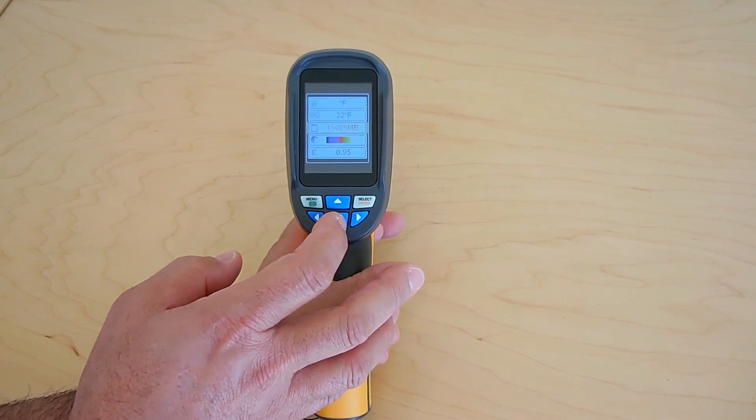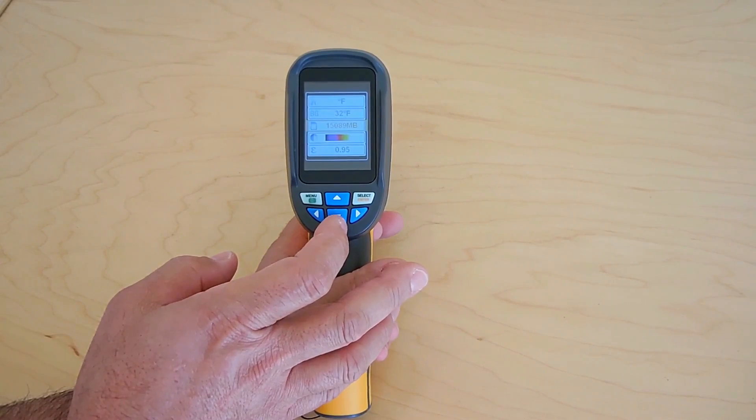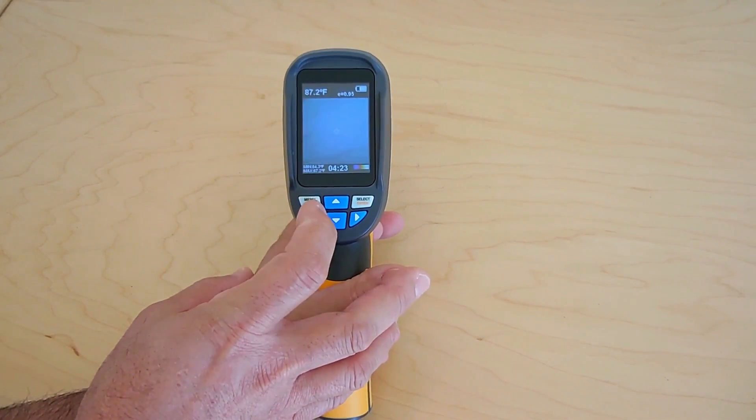And that's image remaining on the card — yours is going to say just under 4,000 megabyte. And that's it with the settings for this. There's not that many settings; it's very simple. So let me hit menu again to get out of here.